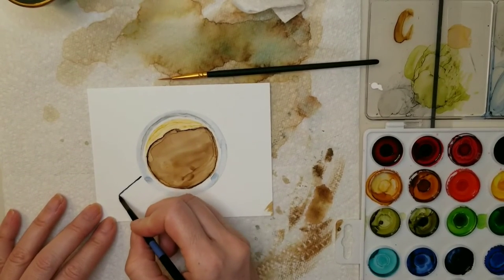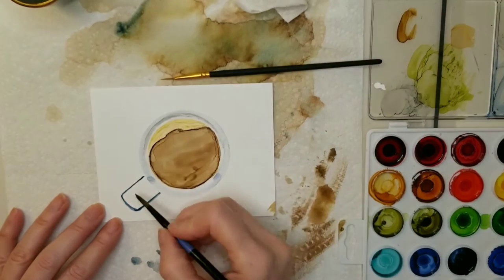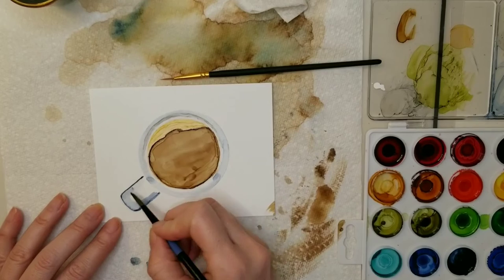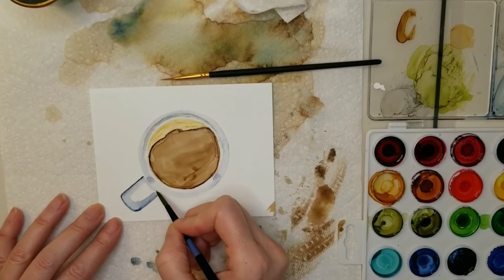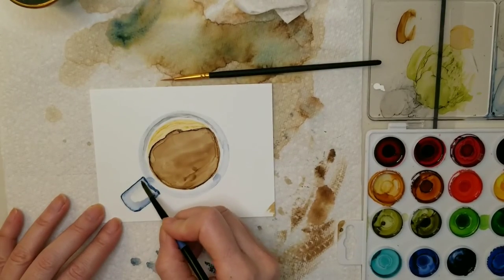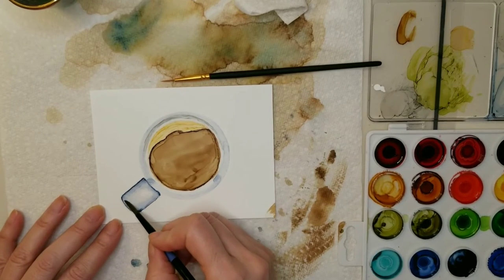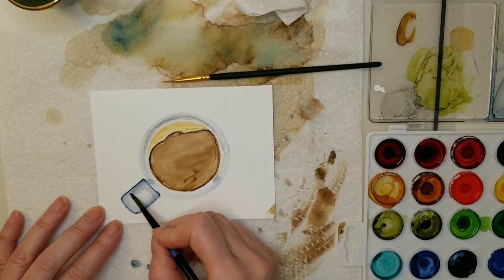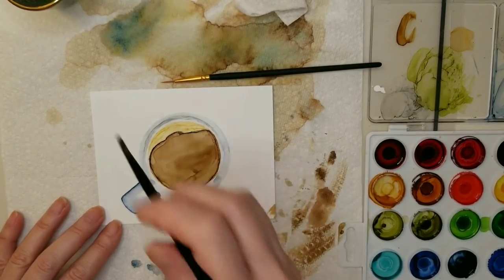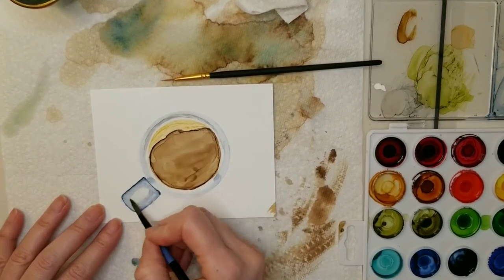Now I'm painting the handle of the coffee mug. I'm using a little bit of alcohol and a lot of ink. Once I create the outline, I'm just using the brush to blend that color in because I want a little bit of highlight in the center of that handle — so I only want it to be darker around the edges. If you get it too dark, just use a clean brush, lift off some of that ink, and then blend it in again.